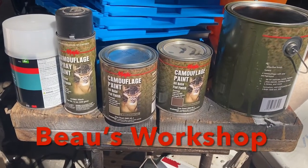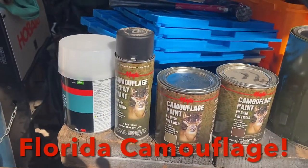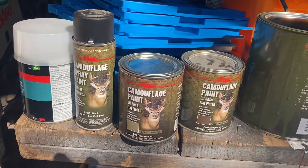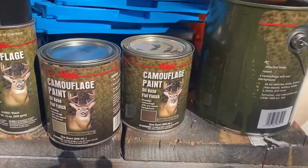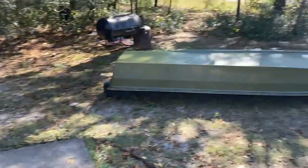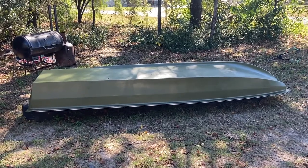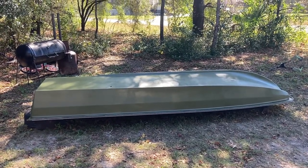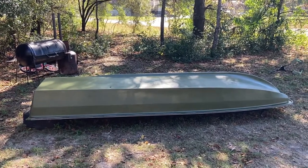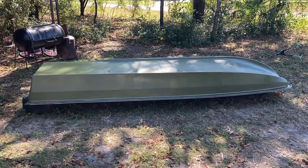For this camouflage paint job, I got some paint — a little bit of black and a spray can, but apparently there are no spray cans available on our side, so I bought a couple quarts. I got a desert tan, an earth brown, and of course olive drab. I have two coats of olive drab on the boat as a base coat. I'll pick some foliage around the yard to get a pattern that's native to Florida, and we'll give it a nice little camouflage paint job today.